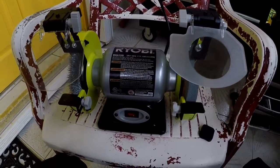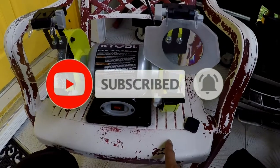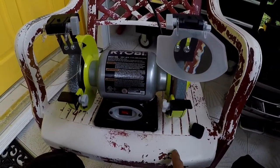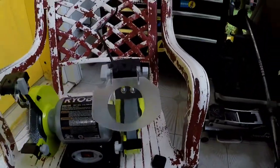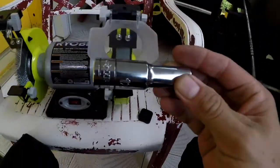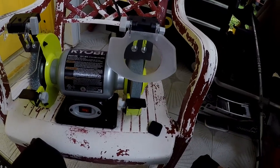Alright, I got my bench grinder set up. Please don't place it on a plastic chair, but I don't really have much to work with so I'm just going to do it on the chair. Every once in a while I'll take a break so I don't start a fire. Make sure you wear eye protection and gloves. I got my socket right here. I'm going to mount the GoPro and do a timelapse of grinding the socket down.